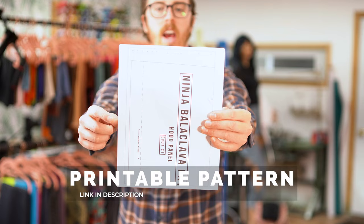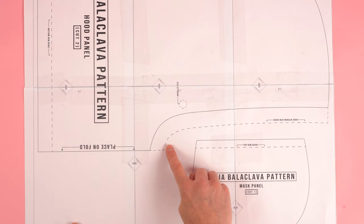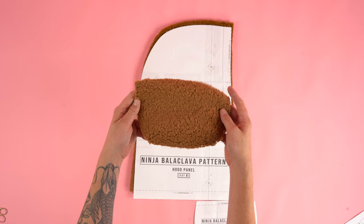After printing your pattern, the best thing to do is to cut off the top and the side. By cutting off the top and the side, it'll allow you to overlap the pattern pieces really easily. Be sure to cut on the outside of the dashed line when it comes to the hood opening. After cutting you should end up with one mask panel and one hood panel cut on the fold.